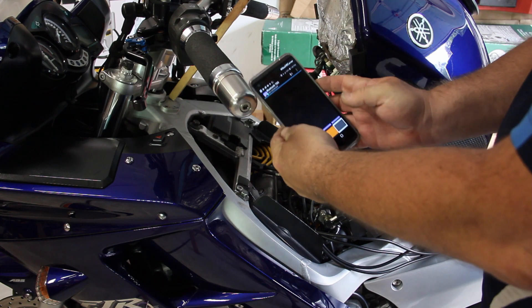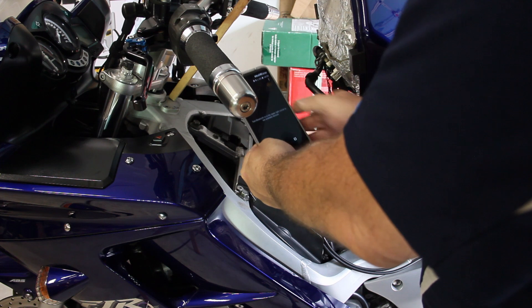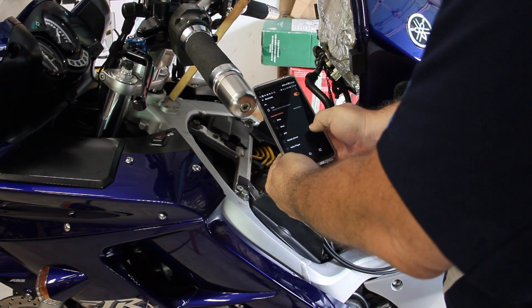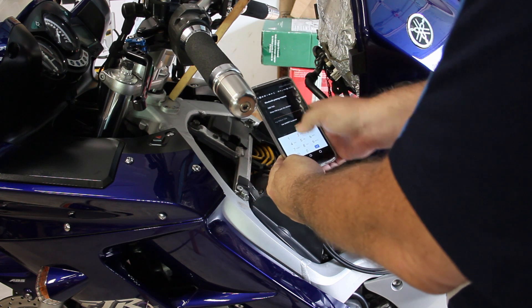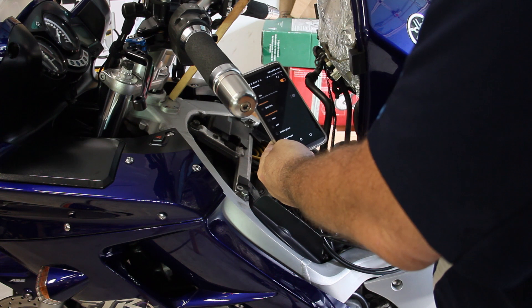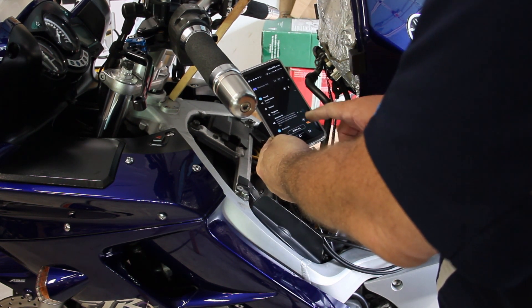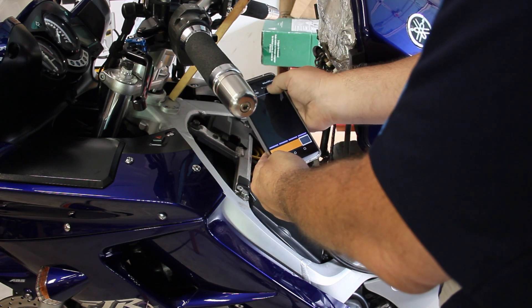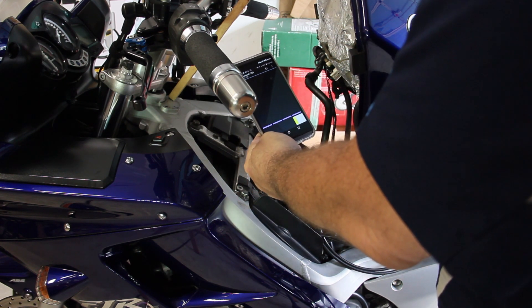I've got my application loaded on the phone. We're going to turn on the Bluetooth and search for the device. Found it — we'll pair with DBX TBS. Going back to the application and connecting to the TBS. Now we're connected.